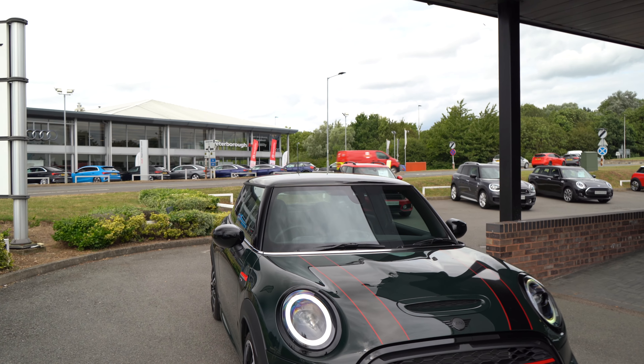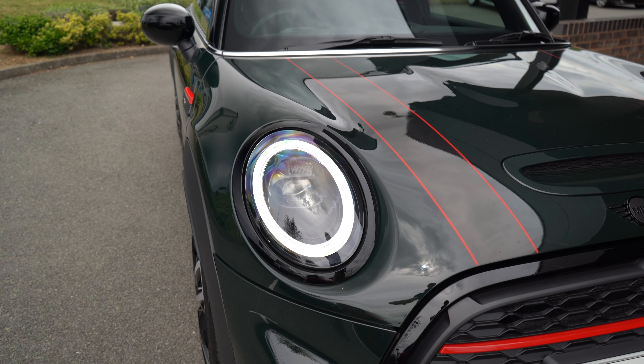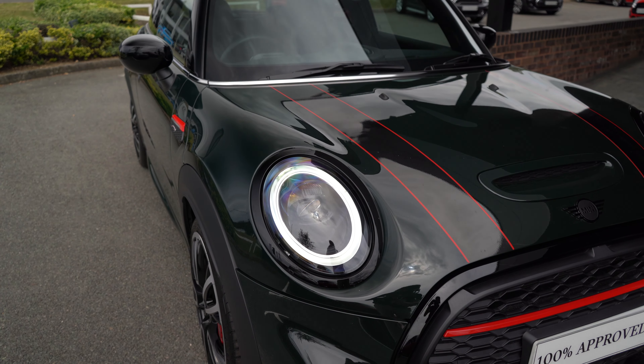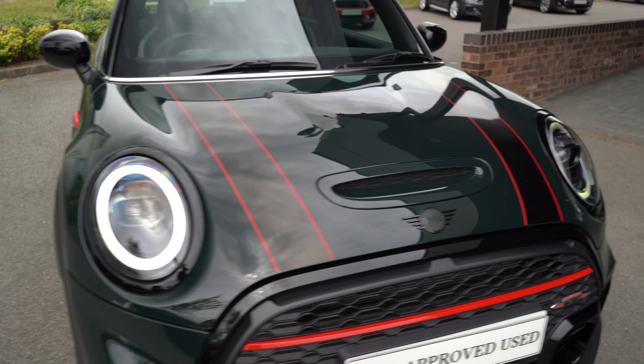There's been a slight change in the headlights — we've still got that lovely halo ring daytime running light, however it now has a black centering instead of chrome, boosting that sporty look and tying in really nicely with the Rebel Green colour and the black headlight surrounding trim. Moving to the front, we can see we've still got the classic bonnet scoop, badges and stripes.